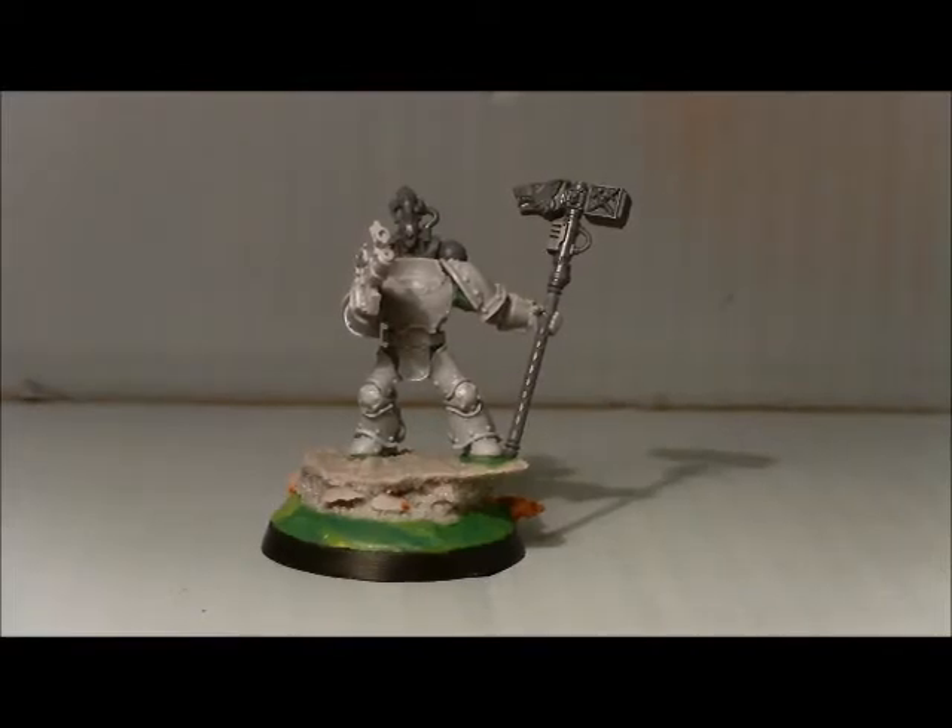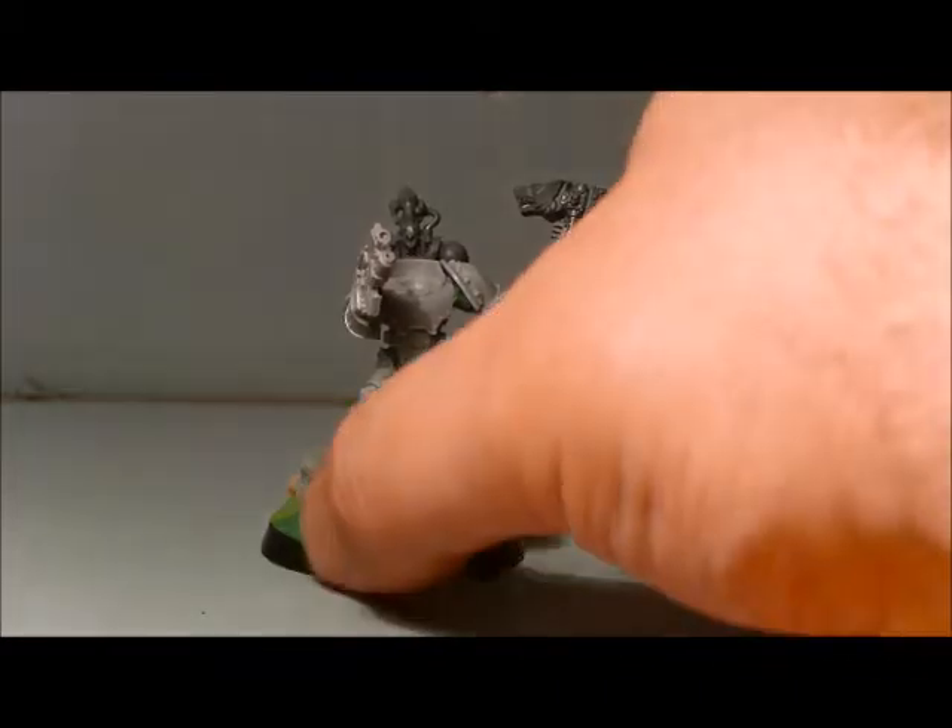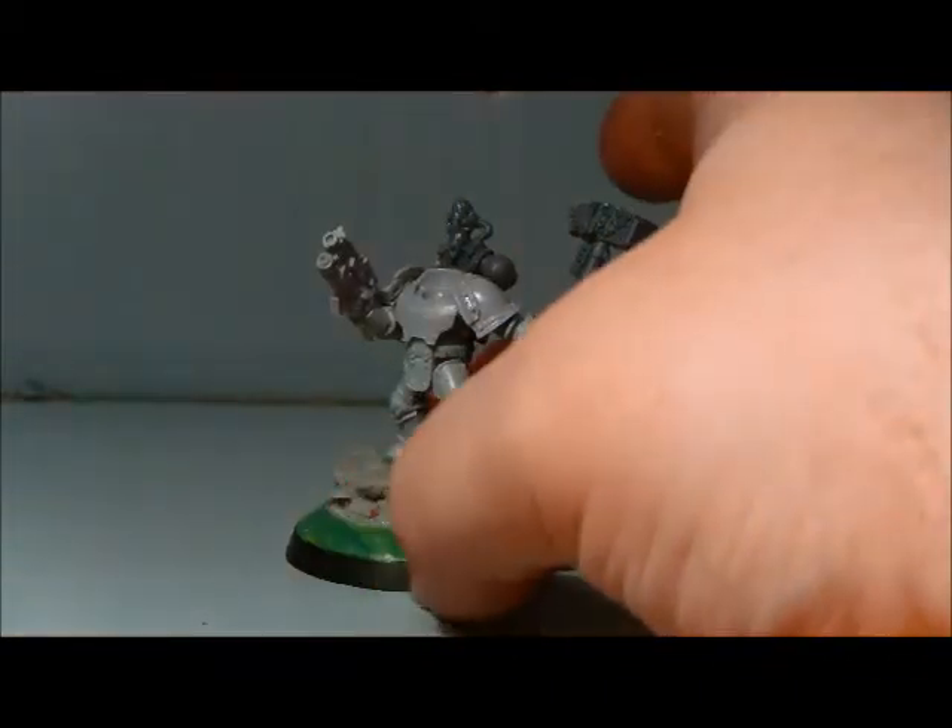Hi guys, so as well as my many other things, I have been working on an Iron Priest conversion. This is what I've got so far.